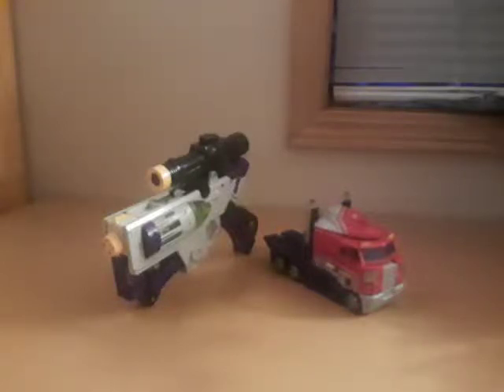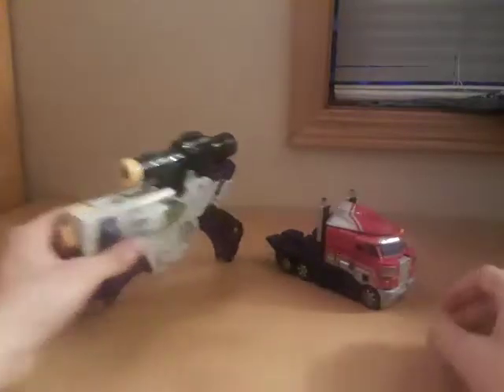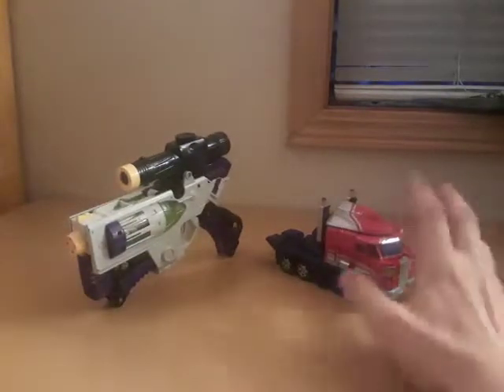Alright guys, we've got ourselves a special double review, and once again we're in the Classics range, because the Classics line I feel is by far the best Transformers line to be created and released. So who are we looking at this time? We are looking at Transformers Classics Optimus Prime and Transformers Classics Megatron.